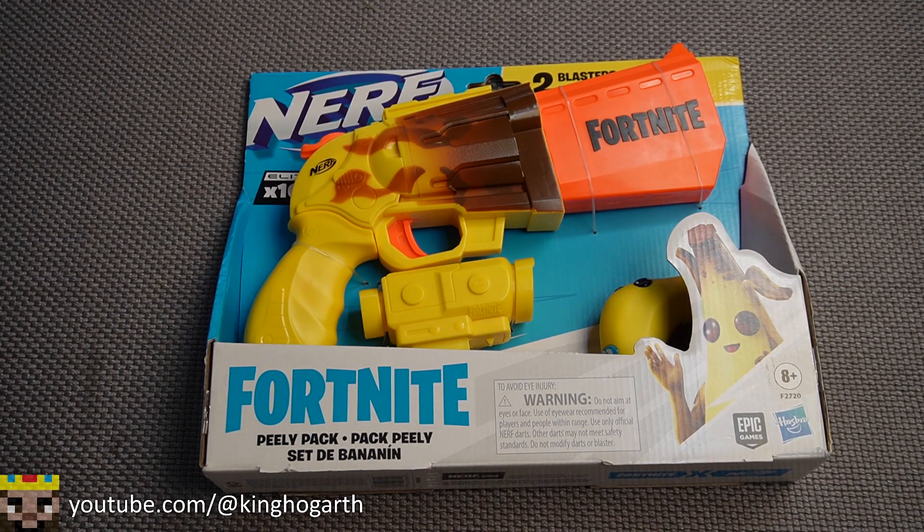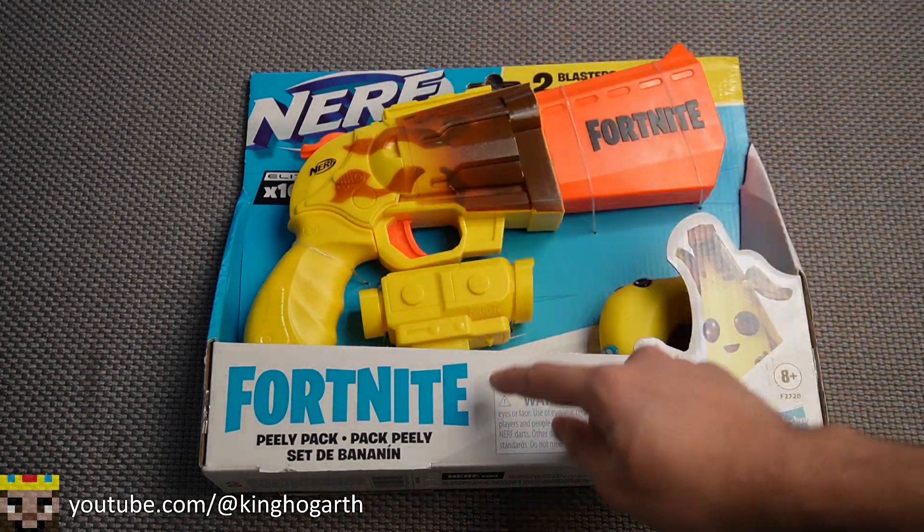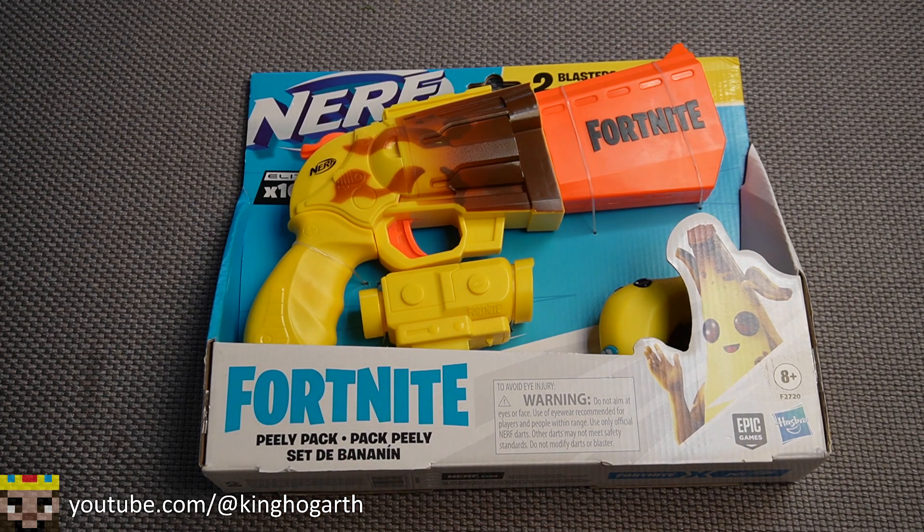Hello everyone, welcome back to my channel. Today we're going to be taking a look at the Nerf Fortnite Peely Pack. This blaster pack came out in 2021 and it's part of the Nerf Fortnite line. With that, let's get started by talking about the box.